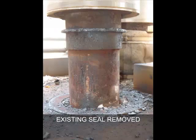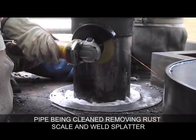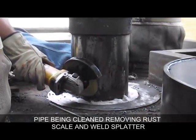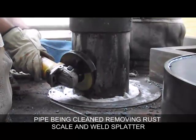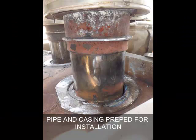Existing seals removed from roof penetrations. Following is a video showing a pipe being cleaned, removing rust scale and weld splatter prior to installing an HRST roof seal.